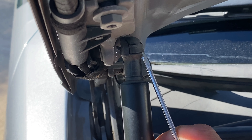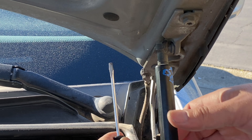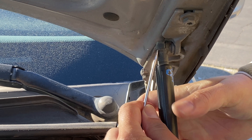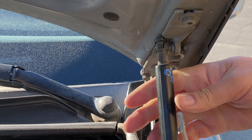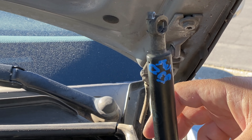You slide under it, pop it up — it kind of releases the lock, and then they twist right off. And that's it, comes right off.